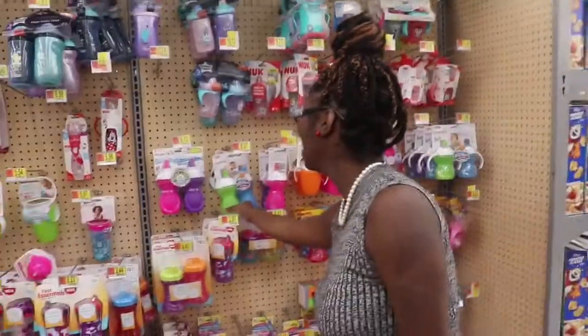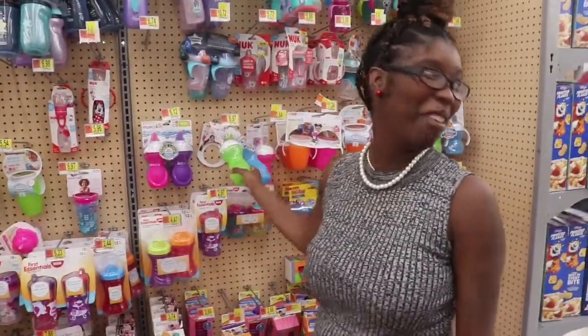We're getting ready to walk in here right now and show y'all what's going on. We'll see you in a minute, stay tuned. Hey y'all — as you can see, we made it in the store.